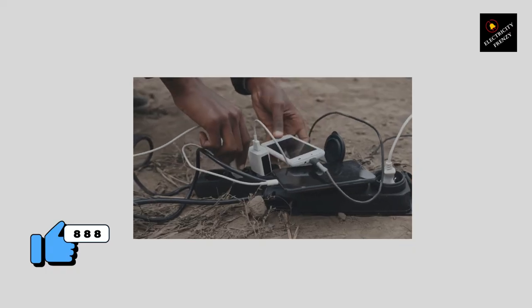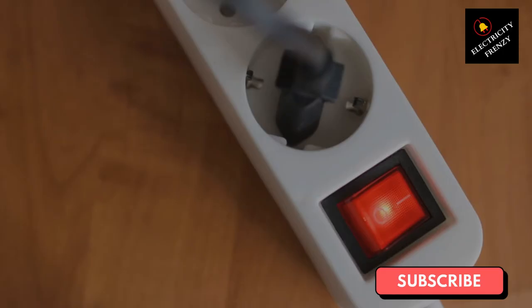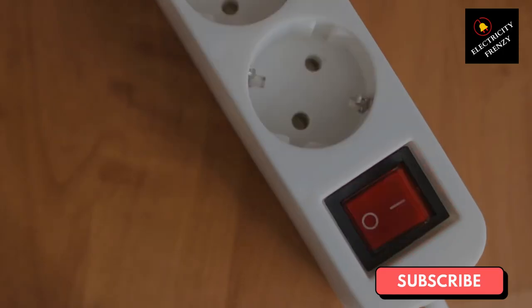Thirdly, make sure that the extension cord is properly plugged in. Make sure the plug is inserted all the way into the outlet and that there are no loose connections. Loose connections can cause heat buildup, which can be a fire hazard.